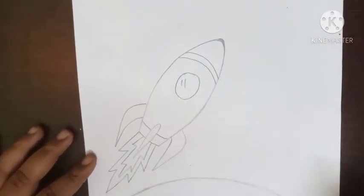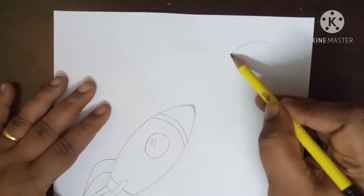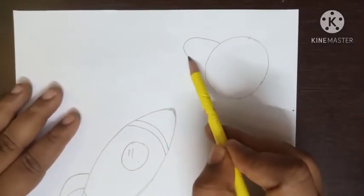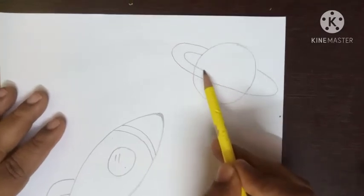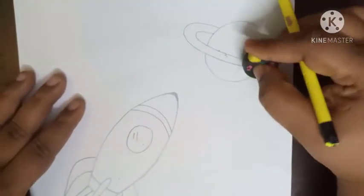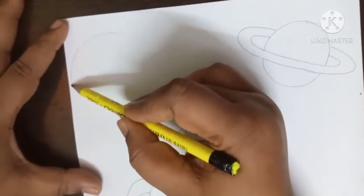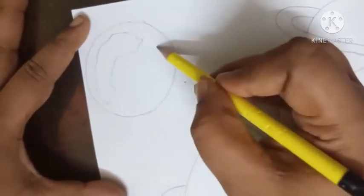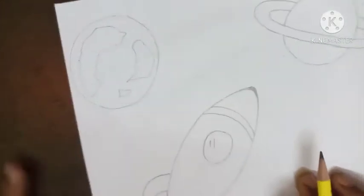A space rocket is ready. Now after this I am going to show Saturn, children. Draw one circle, then I am going to show a ring. Erase the push-in portion. Now I am going to show Earth — again draw one circle, do little details: water, greenery. Now stars.